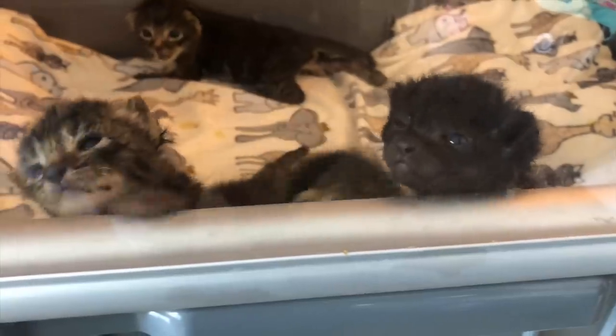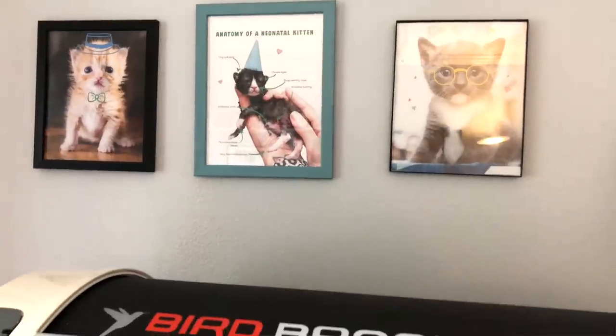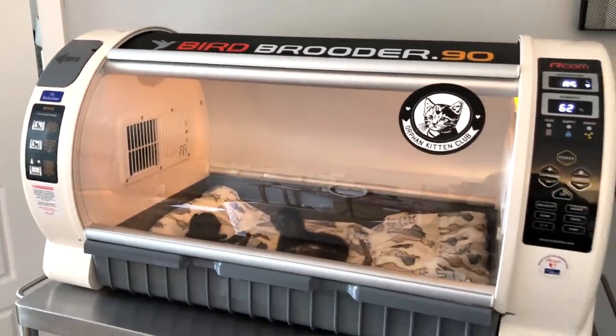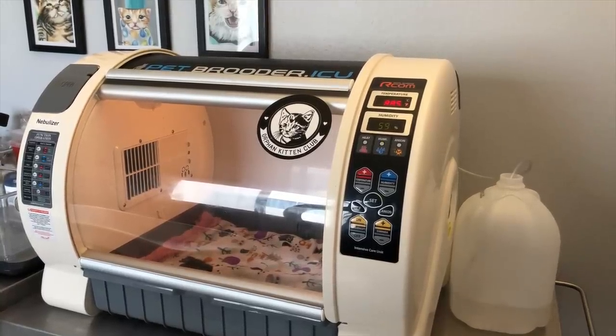Hey guys, and welcome to my baby room. As you can see, I have a couple of incubators in my kitten room, and I get a lot of questions from people about what incubators are for, how to use them, and whether an incubator is right for your foster setup. So today I'm going to be talking all about using incubators with baby kittens.